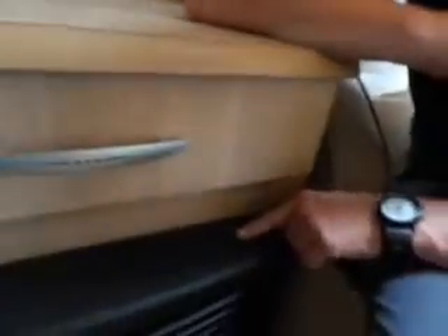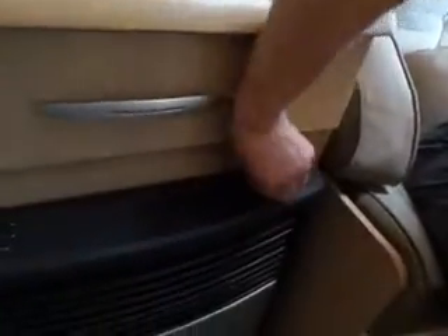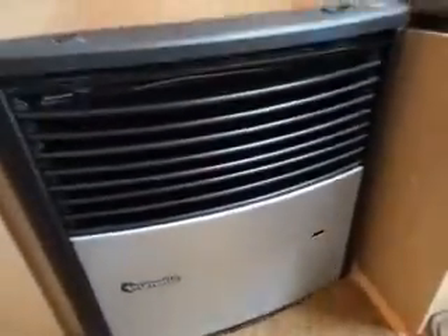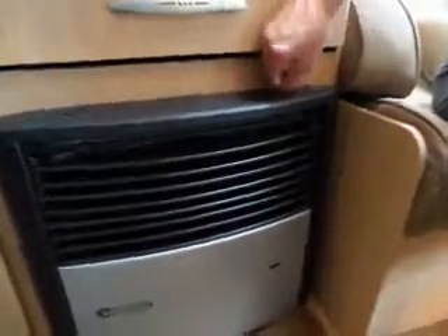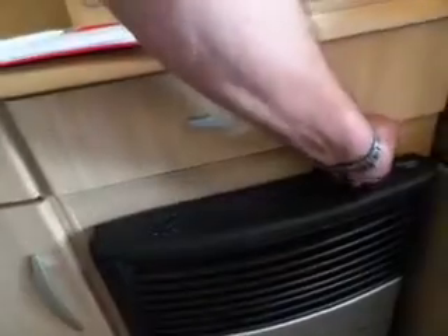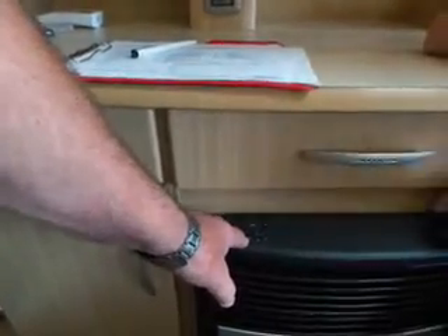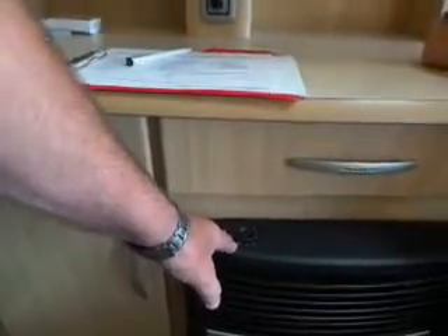You've also got the gas option — don't fire up electric and gas at the same time. To fire up the gas side, turn that round and hold it down — it will automatically light. You can see the flame down there through the window. You're not pressing it down to click it; you just press and hold because there's an auto igniter on it.